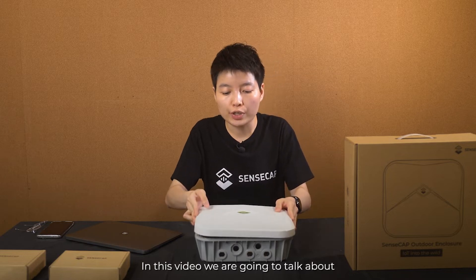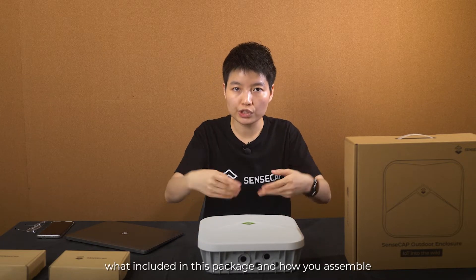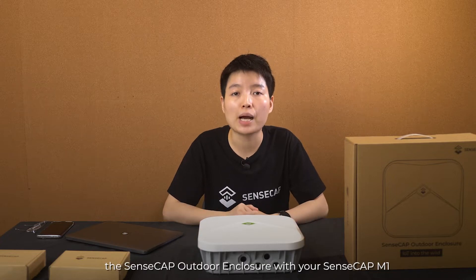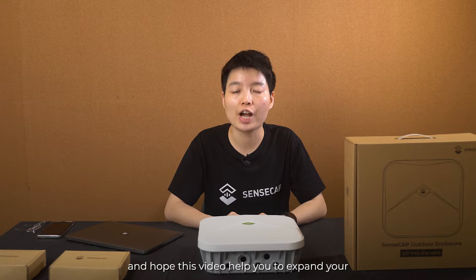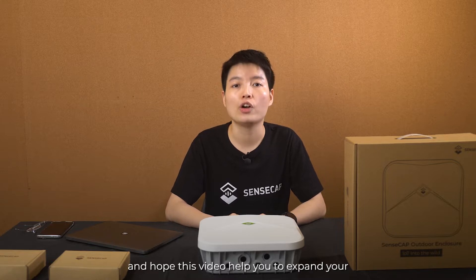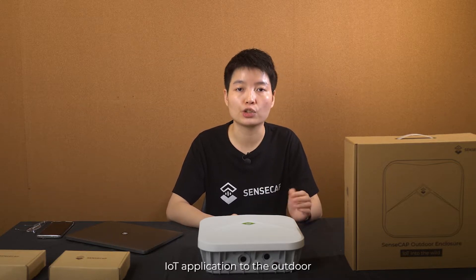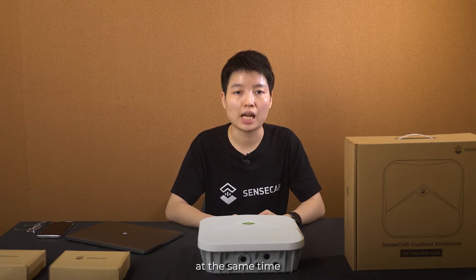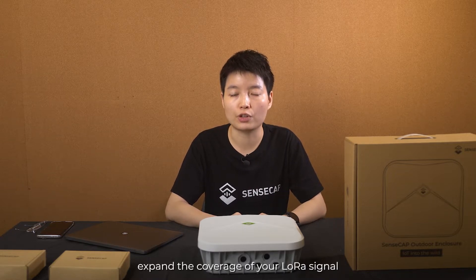In this video, we are going to talk about what is included in this package and how you assemble the SenseCap outdoor enclosure with your SenseCap M1. I hope this video helps you to expand your IoT application to the outdoor and to the off-grid area, and at the same time expand the coverage of your Helium network signal.